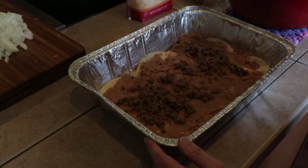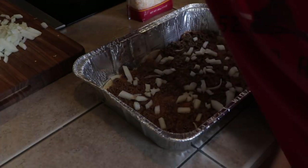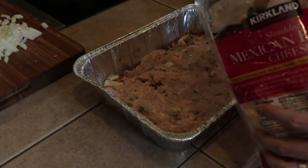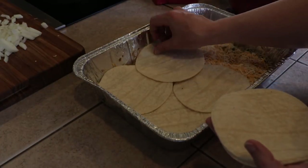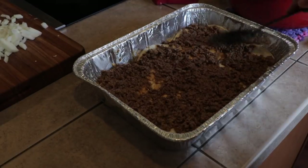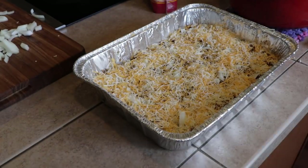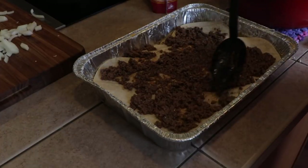Now put a layer of beef — be sure not to put too much because you need to spread it throughout all the layers. Add some onions, jalapeño on only half of this, and a little bit of that sauce we made. I'm just using a Mexican cheese blend. Then go back to another layer of tortillas and repeat: meat, more onions, and more cheese. I didn't add the salsa mixture on this layer because it's a little spicy — my little girl doesn't like too spicy, so I'm trying to cut that down.